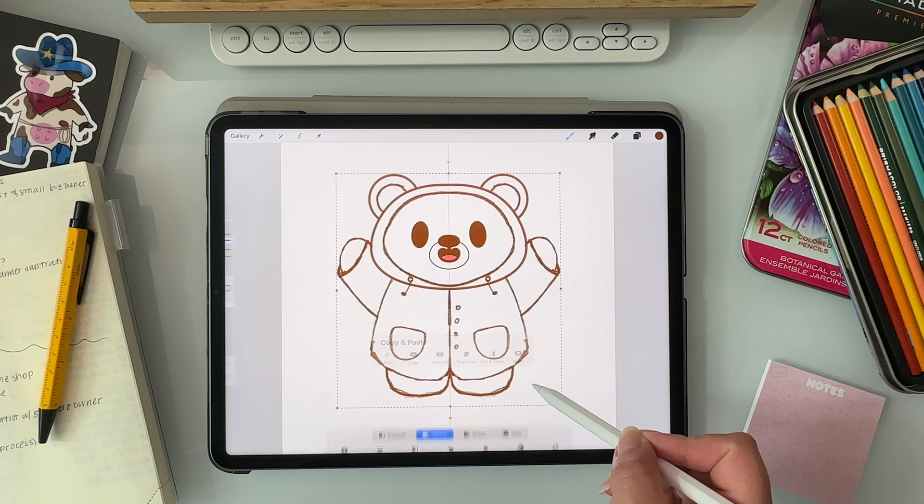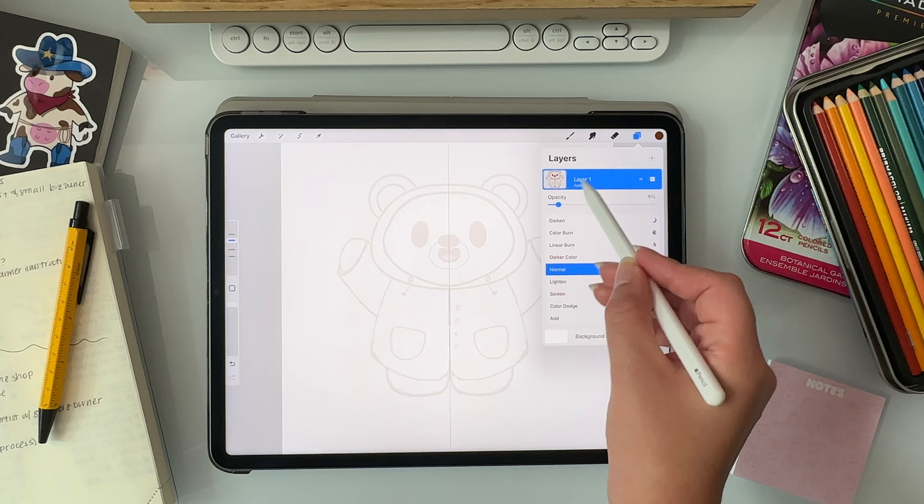I'm going to use this bear in a raincoat for today and paste it into my canvas. Then I'll lower the opacity on it and trace the outline for the bear first, then start sketching out my idea for this character on top. Even in my sketching process, I try to keep things on their own layers so that I can quickly change and rearrange things as I go.